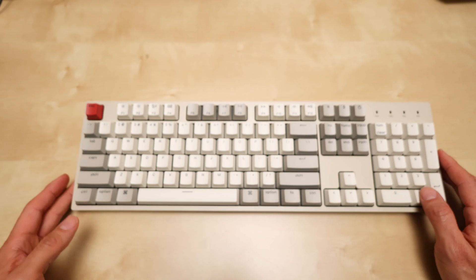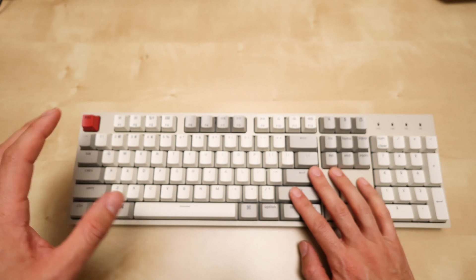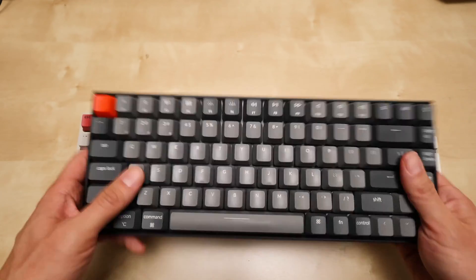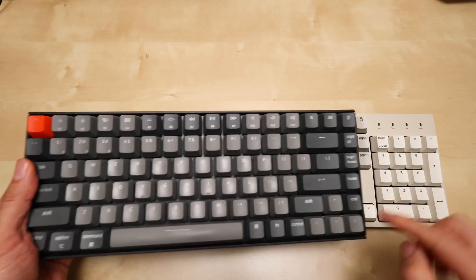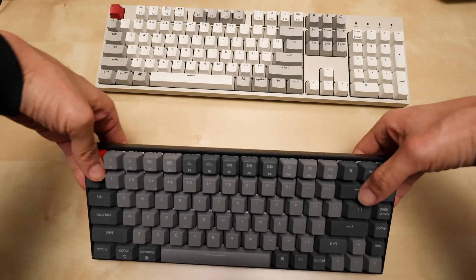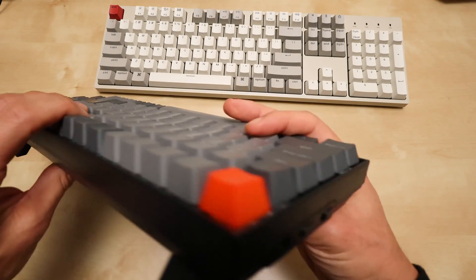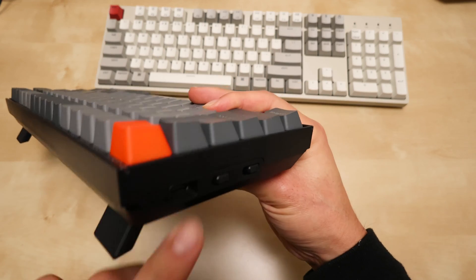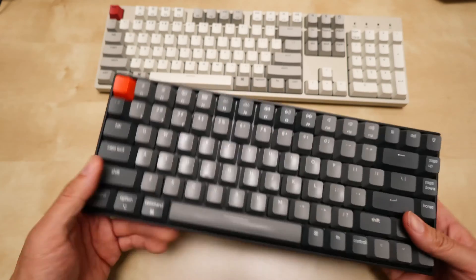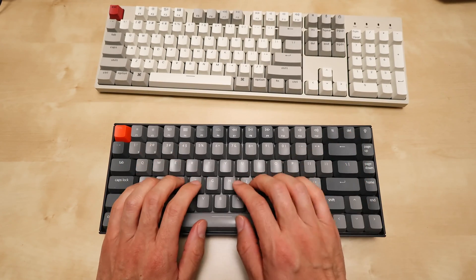It also comes with the tools you need to swap out the keys if you want to do that. Before the C2, I owned another Keytron — the Keytron K2. This one doesn't have a numerical pad. I use it when I'm traveling and want to do writing. It's Bluetooth, has a battery, and you can swap between Mac, PC, or Android.